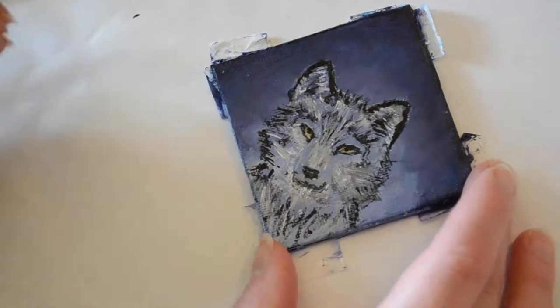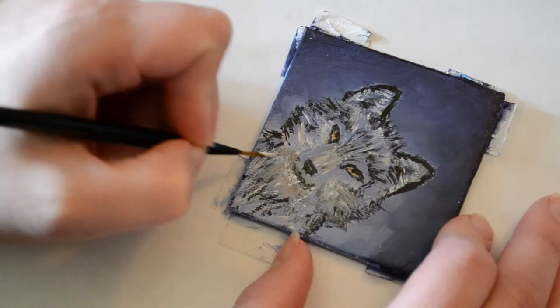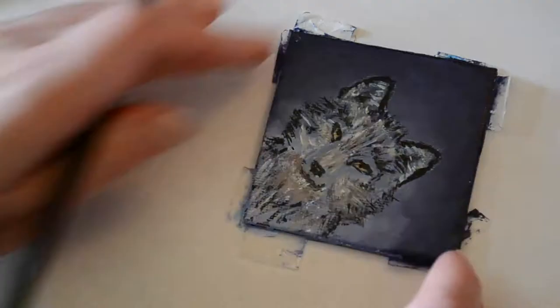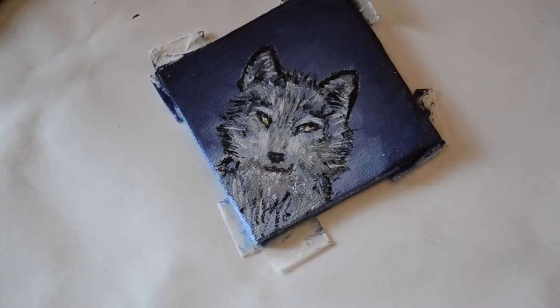I've mostly used white so far, but I will actually switch between white and black paint and sometimes allow them to mix together a little bit to form a nice gray. The gray helps provide a natural shadow effect, especially when you're working this small, since it's really hard to get some of those extra details that you would on a larger canvas.